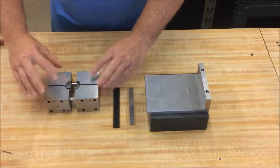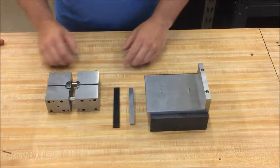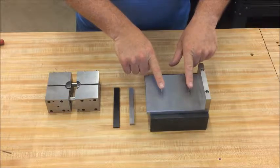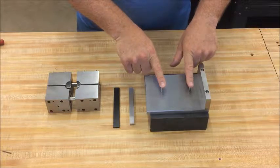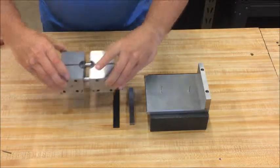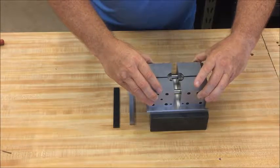Pick up the whole assembly and place it on the fixture over the two pins which are going to set the height or the position of the specimen in the fixture. Pick the whole fixture up and place it over these two guide pins, positioning pins.